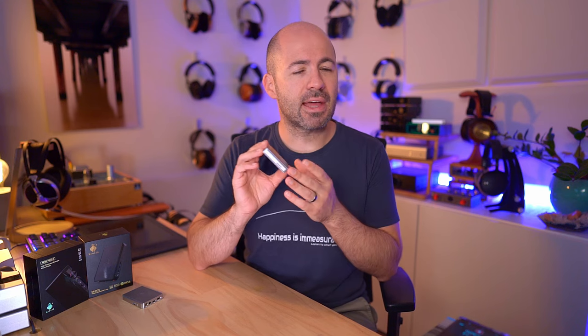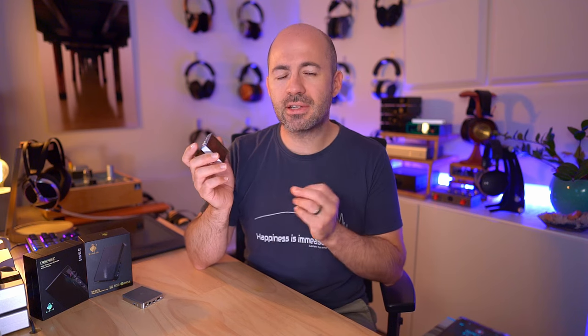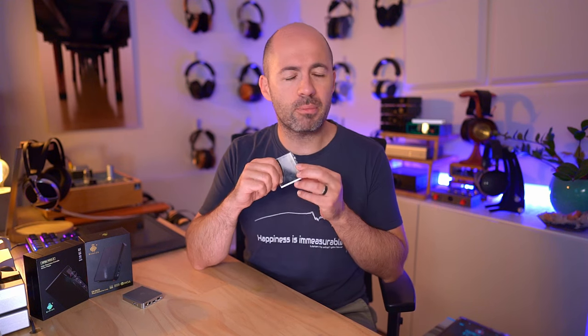The AP80 has both balanced and single-ended outputs, giving you two different power output levels because it is a properly balanced design. The balanced output gives you 190 milliwatts into a 32-ohm load, while the single-ended output gives you 70 milliwatts. Realistically, 70 milliwatts is enough to drive most headphones you're likely to use. It will start to struggle with very difficult planars — I'd never suggest it for something like a Susvara — and even with something like an Aria Stealth Edition, the volume may be adequate but not necessarily the highest quality.